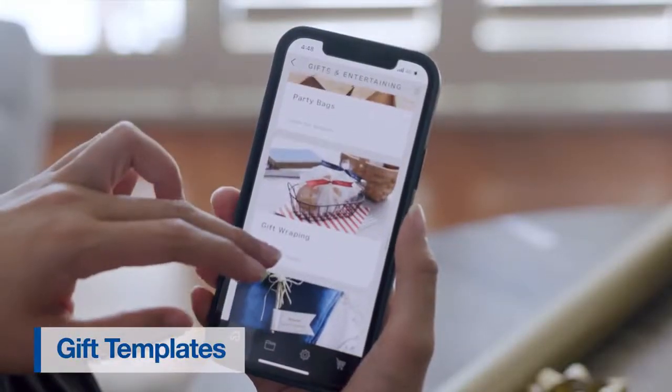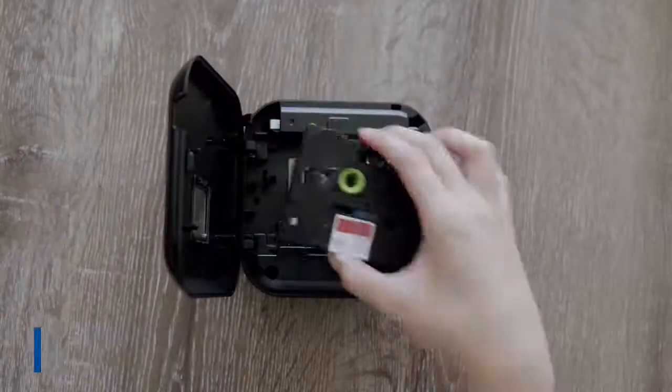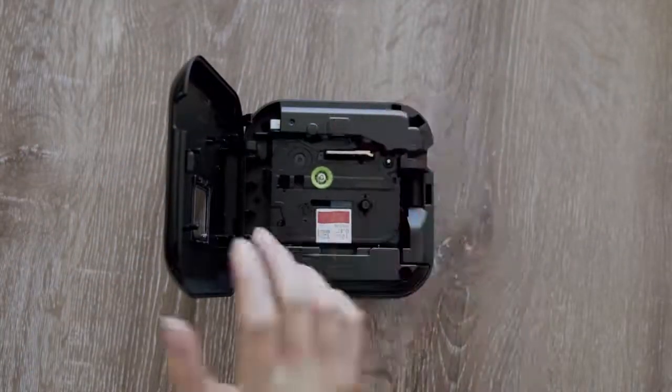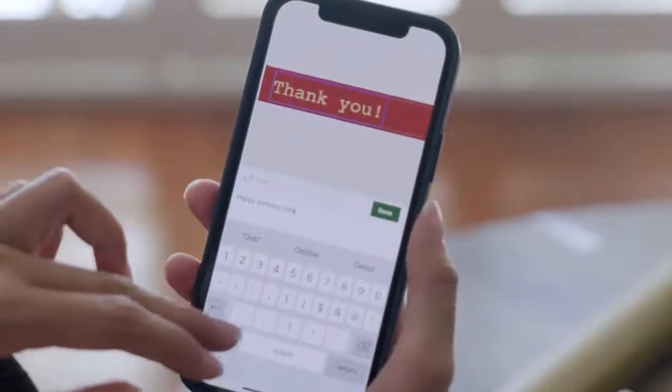Gift templates. The Brother P-Touch Design & Print app is a great way to add a personal touch to your gifts. There are a range of templates to select from, which you can print out on our selection of ribbon tapes.